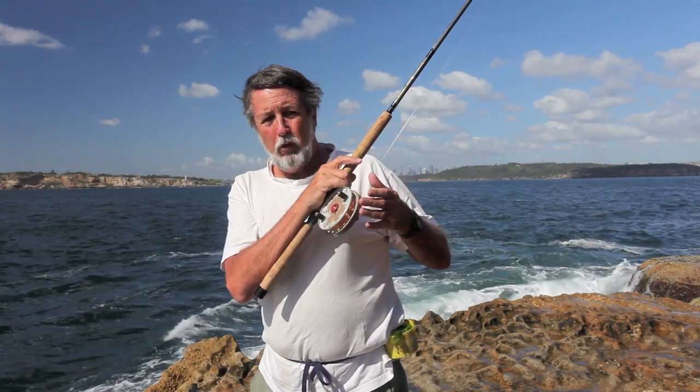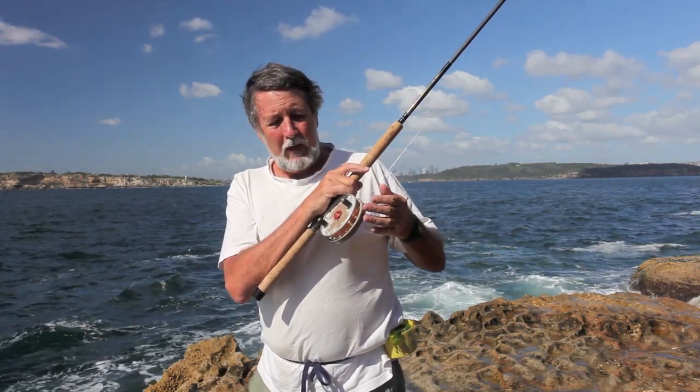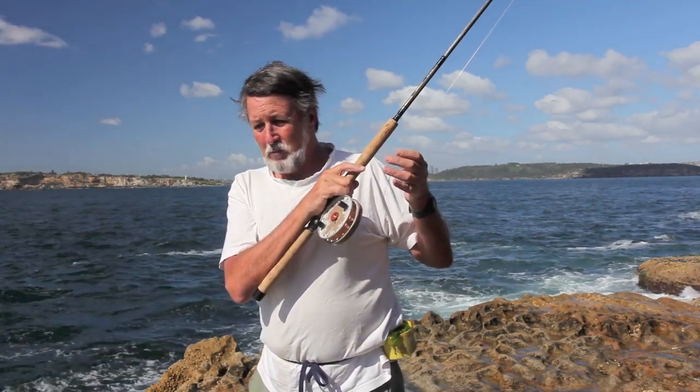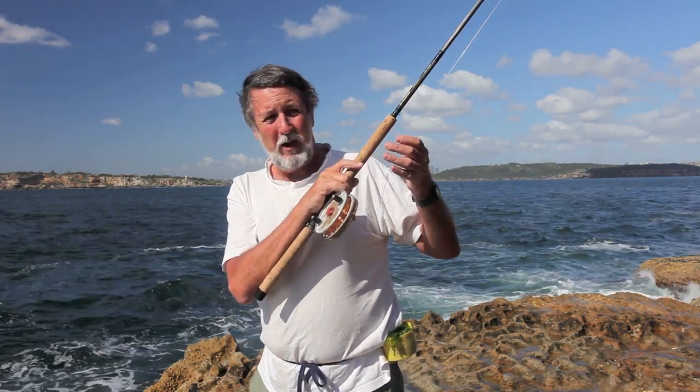What I've got here is a pretty old reel mounted on a modern rod. It's a center pin reel and it was made probably in the 1960s in England, but it still works fine now.